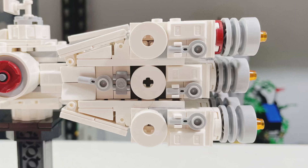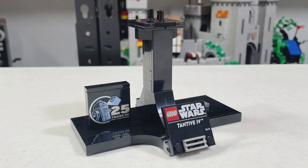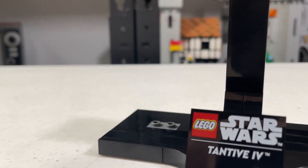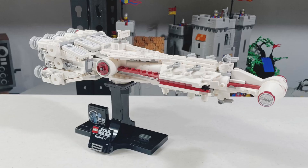One minor complaint I do have is the exposed Technic pin. The stand looks really nice. I love the two printed pieces being used, and I also like how you can swap the 25th anniversary brick with a 1x2 grill tile. My overall thought on the price is that it's not great at $80, but it would definitely be better at $70.